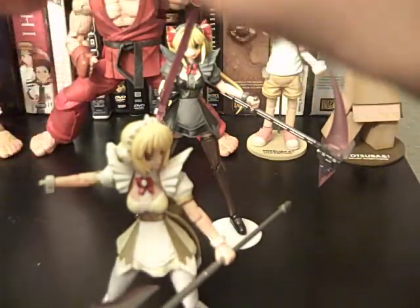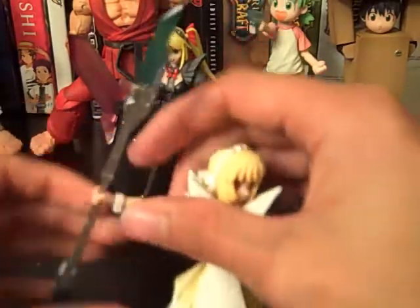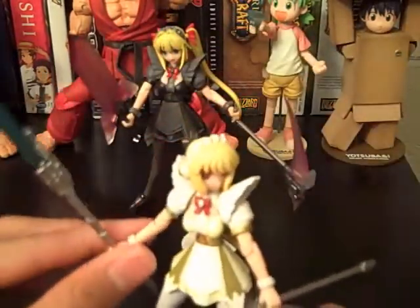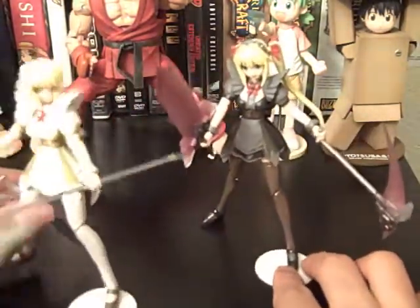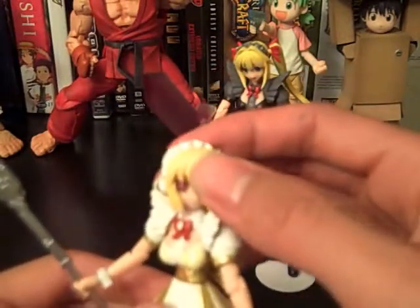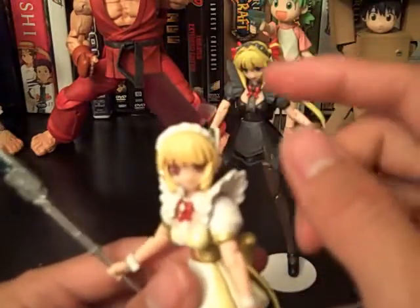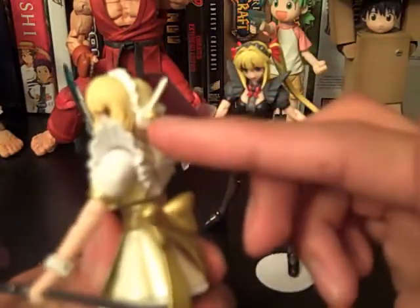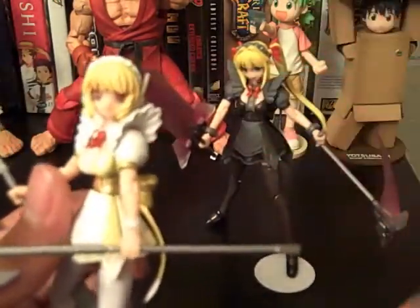These also come with separate hands. Of course you're gonna have the weapons in their hands because they don't look as great without them. They actually gave you separate heads for them, though it's kind of weird because they only gave one separate head and it was for her. And the only difference is that instead of having the ear pierced on the left, she has it on the right. The face isn't even different either — it's still that blank stare.